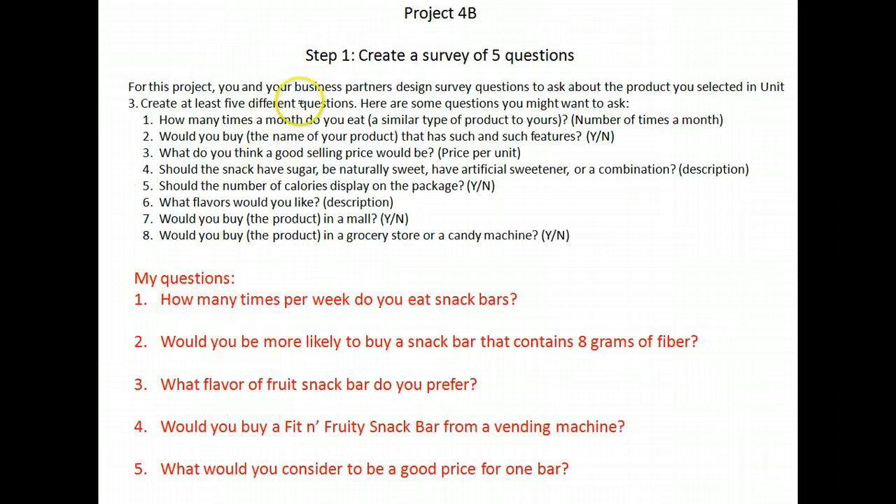On Project 4B, we're taking this a step further. You're going to survey people to see if they would buy your product. Step one: you and your business partner, or just you if you're doing this on your own, make a survey and ask at least five questions about the product you created. You might ask how many times a month they eat that kind of product, would they buy it with the features you're putting in, what a good selling price is, should it have sugar, should calories be on the package, what flavors they'd like, or where they'd buy it.